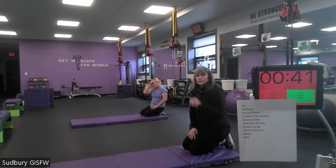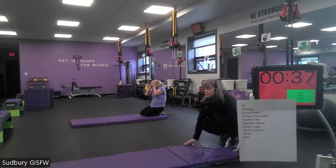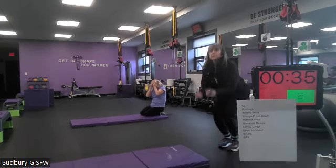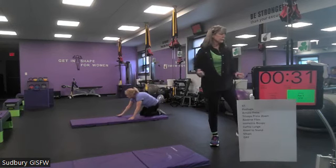All right, next one — we're going to stand up for our A in Patrick's. It's going to be Arnold presses — shoulder presses, rotating the hands up and out, and then rotating them in as you come forward.